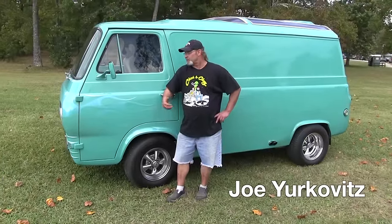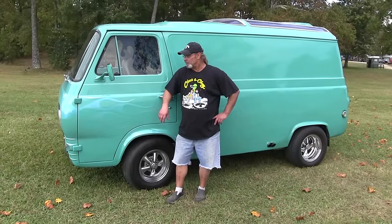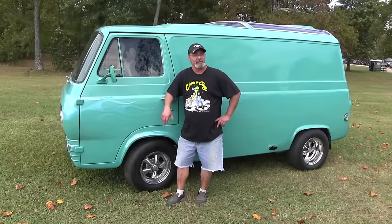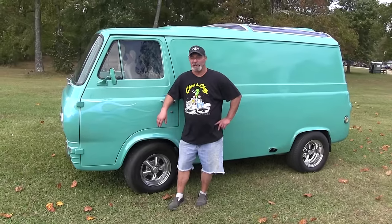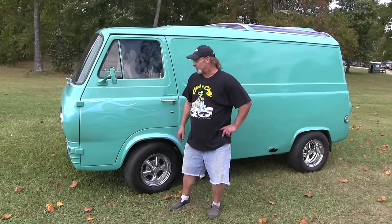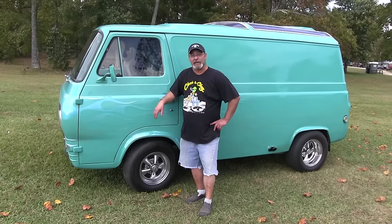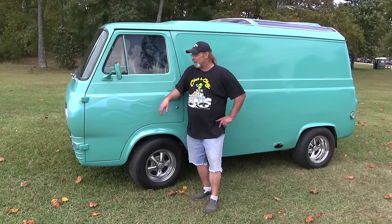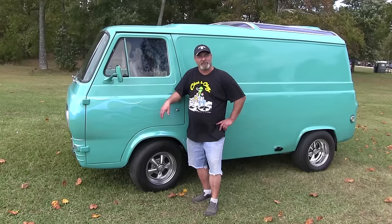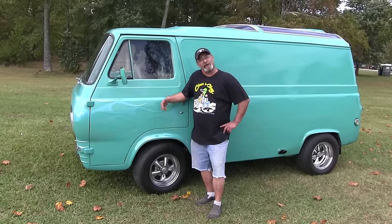Hi, my name is Joe Yurkovitz. This is my 6740 Econoline, full mod, purchased, built, and bought by me. There's plenty of modifications I've done to this vehicle — actually 46 of them if you sit down and think about them. It's like a Frankenstein because it's all makes and models. I don't really frown on other vehicles, but I prefer my Ford. I love it.